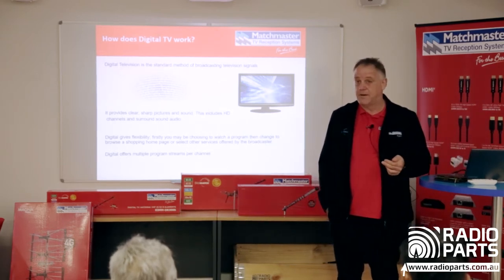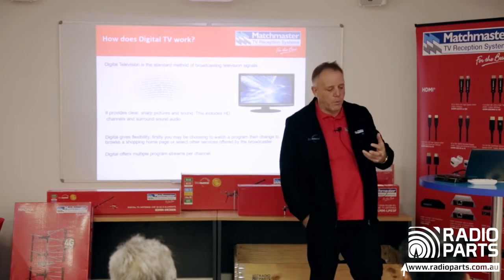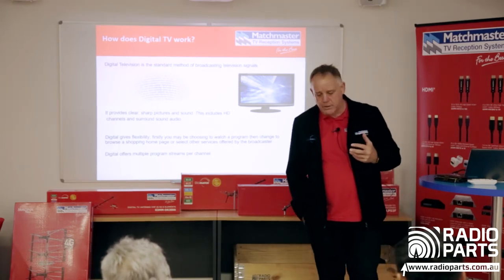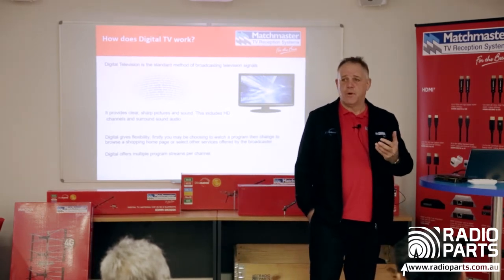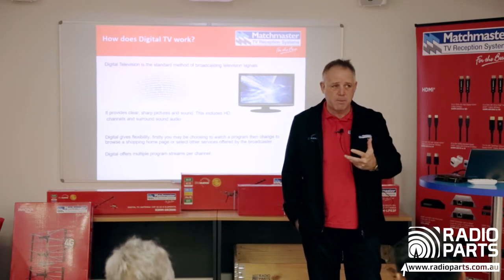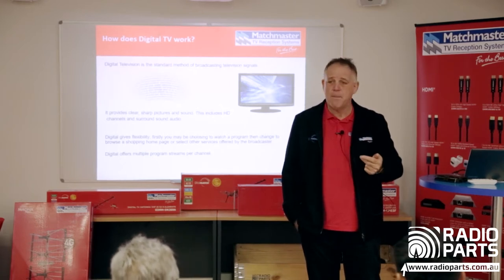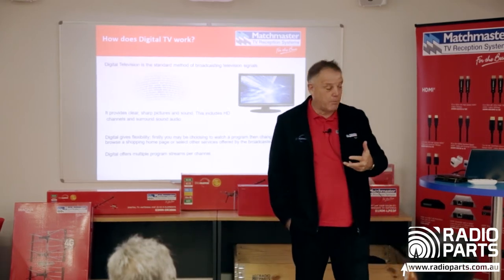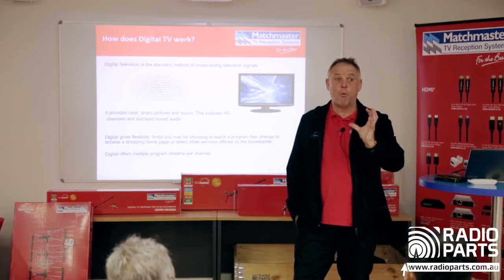How does it work? It's a transport stream. The advantage of a transport stream is that you can fit several channels and services within the same bandwidth. We went through digital switchover in the 1990s and early 2000s because governments understood they could auction off the spectrum previously used for TV to mobile phone companies — in Australia that was auctioned to Telstra, Optus, and Vodafone for several billion dollars.